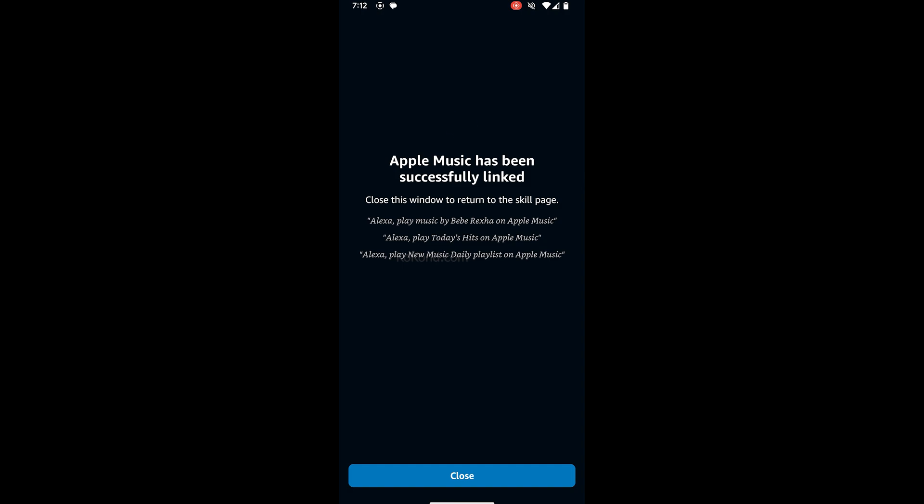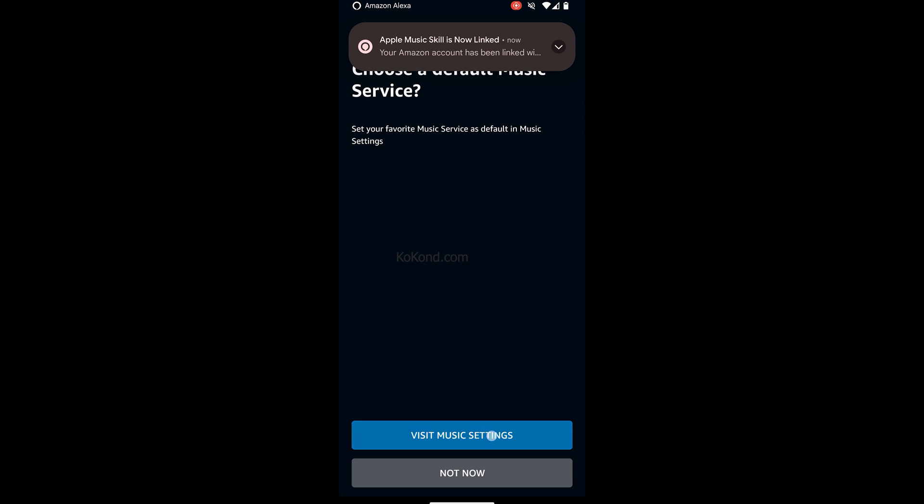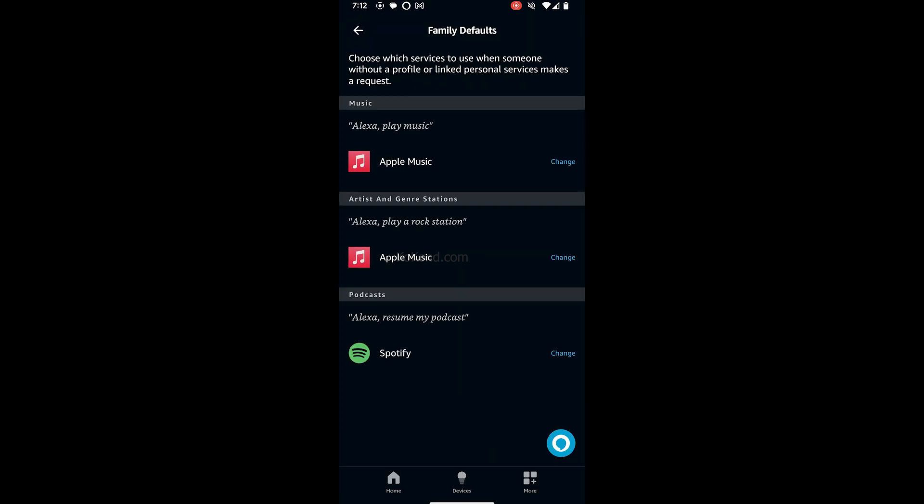Now Apple Music is linked to your Echo Show. Tap on Visit Music Settings and ensure Apple Music is selected.